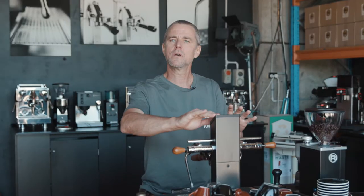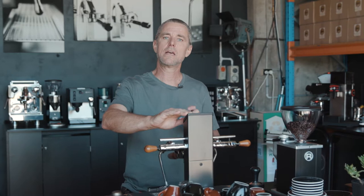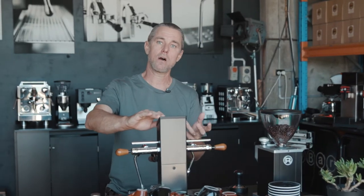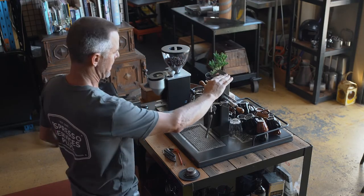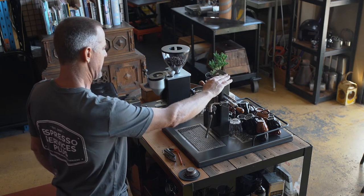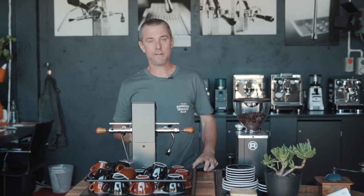Turn it on enough to build up the pressure to nine bar. It's actually when it's turned off that it's throwing all that soapy water back through the line, and now it's foaming up and starting to soften up the oils in the group head that we're trying to remove. So three or four times — on and off. Now we let it sit for three minutes.